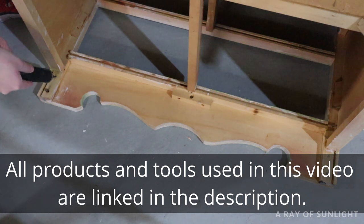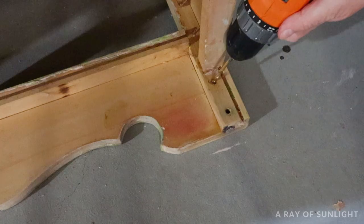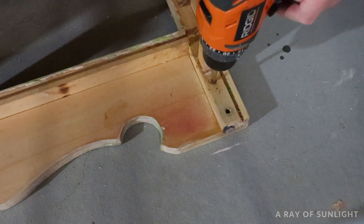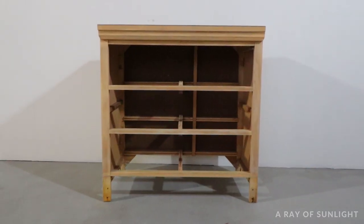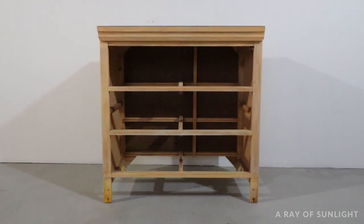I flipped it on its front and I was able to unscrew the screws that were holding it in place. One screw gave me a bit of a fit and wouldn't come out, so I grabbed a few drill bits and I drilled it to pieces to the point that I could remove the piece of wood. At first I thought I might just leave it without that piece of wood, but I honestly did not care for how it looked without it.